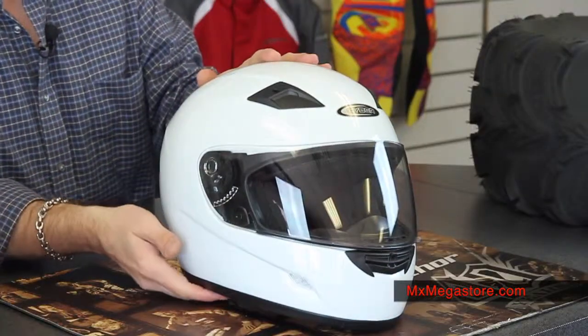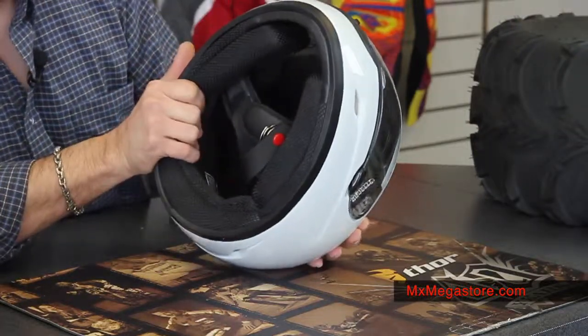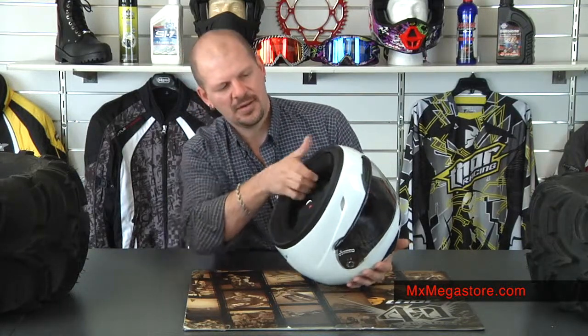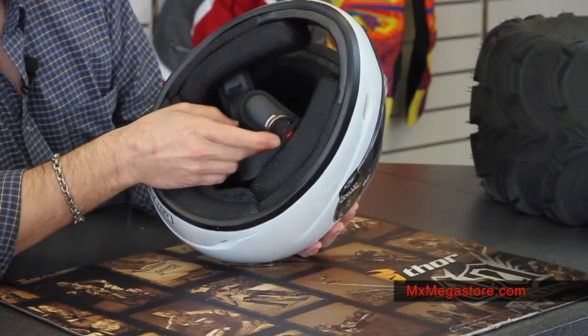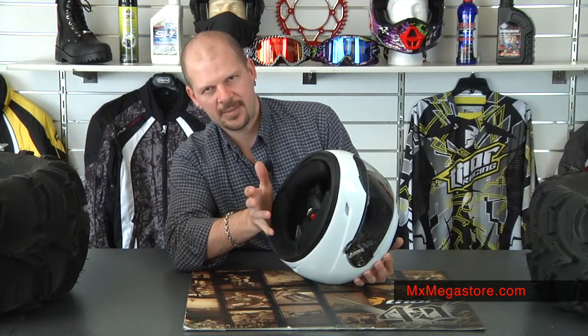It does have a completely removable and washable interior, which is great, especially with the summer riding season coming — you want to keep that clean and odor free. It has the double D chin strap and a snap system, which is definitely more comfortable than the quick lock type of design.